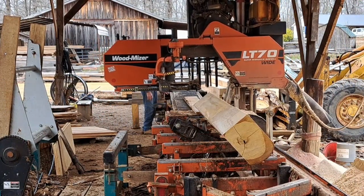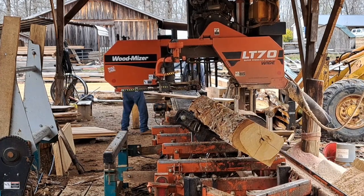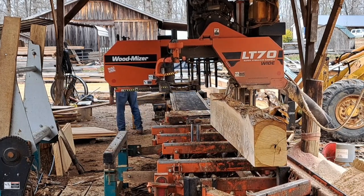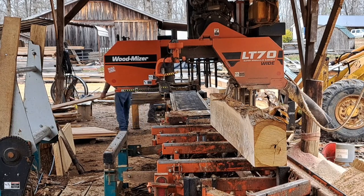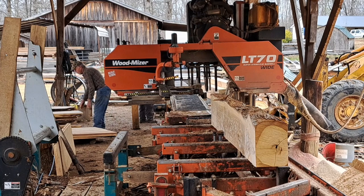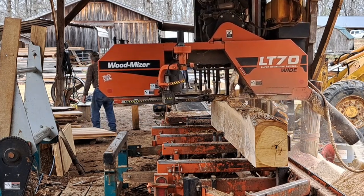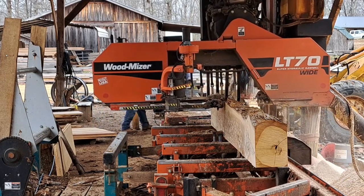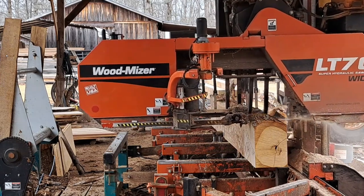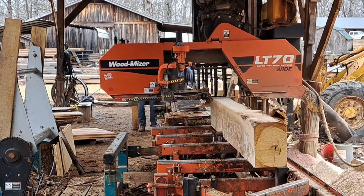I'm going to roll it over now and see what these boards on this other side look like. Those there don't look the best in the world. The side that has the prettiest boards, that's usually the side I try to cut the most boards out of. Because the tie, as long as it don't have holes in it, it'll bring $35. But if I can turn it and get lumber without knots in it, it'll make the lumber bring more.